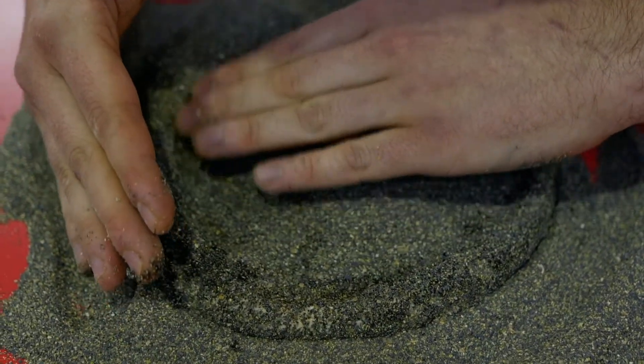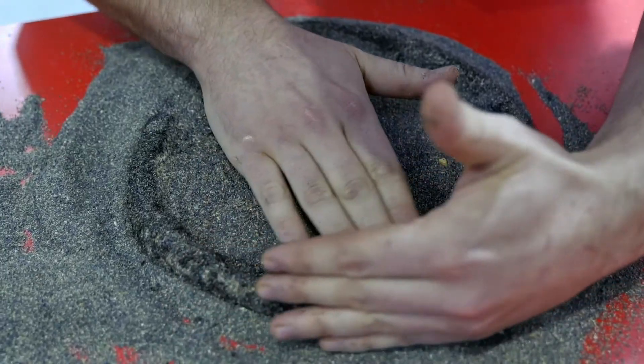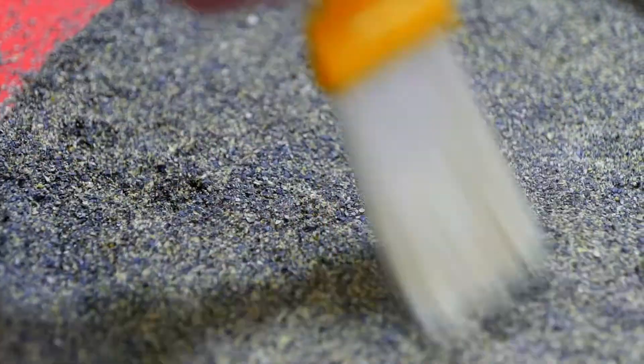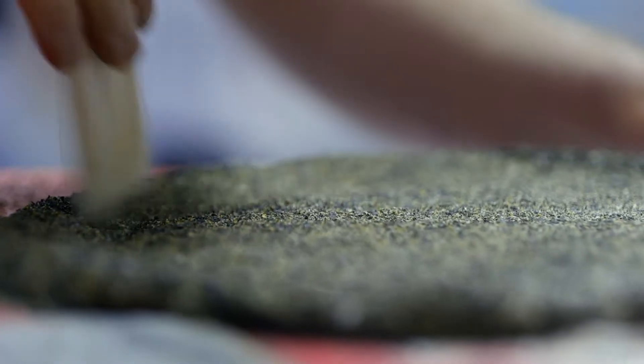Ho fatto questa pizza con un'idratazione al 100%, con un mix di farine, dove ho aggiunto un 5% di farina di ceci neri anche all'interno e poi stesa anche su farina di ceci neri.